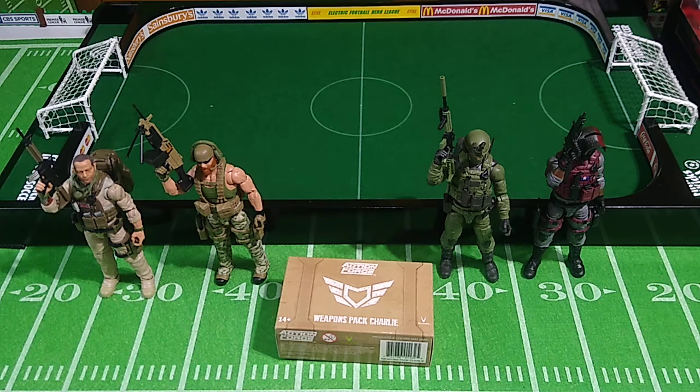Welcome back. Still reviewing Action Force figures and accessories, Series 2B. This time, this is technically an unboxing — we're going to be looking at Weapons Pack Charlie. Several months ago, we had a good long look at Weapons Pack Alpha and Bravo, and this is the third weapons pack in the Action Force line.